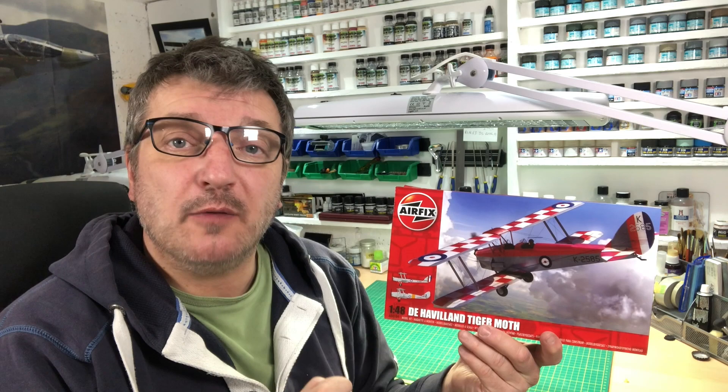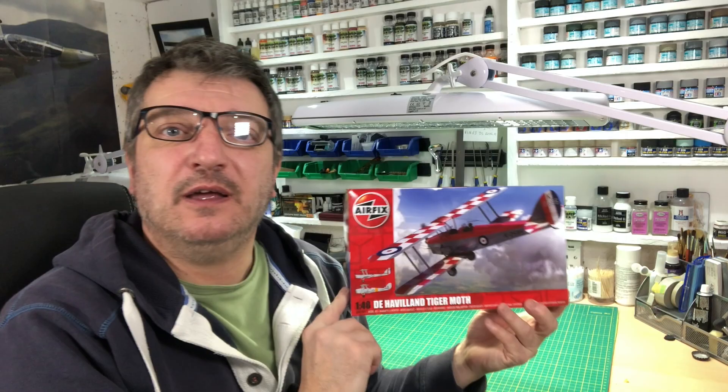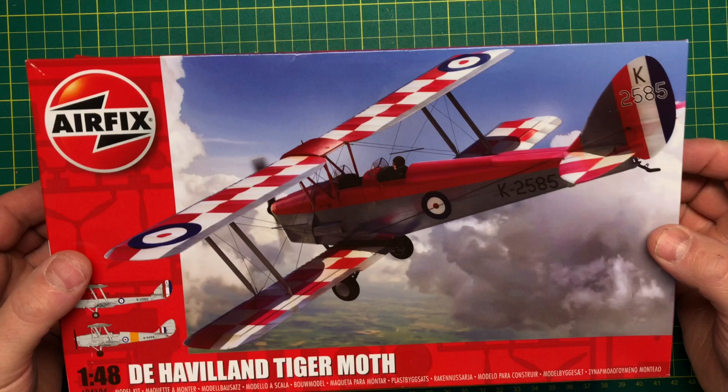Hi guys, welcome back. This is going to be a quick review of the new Airfix Tiger Moth. As you can see here, the box isn't as big as that — it's a bit deceptive. Let's go have a quick look inside. It's a nice bit of box art on there, looks really good. The usual thing — all bagged up, so we'll debag this and come back.